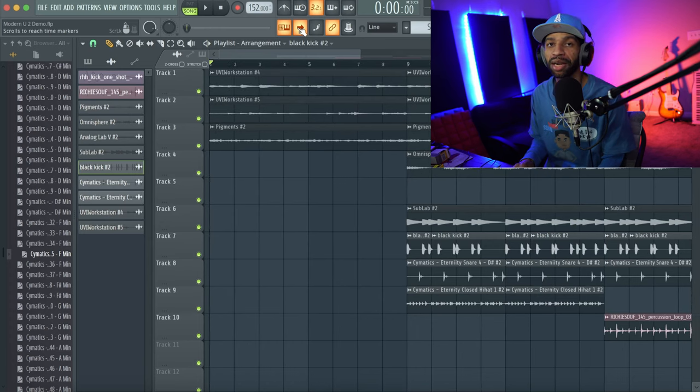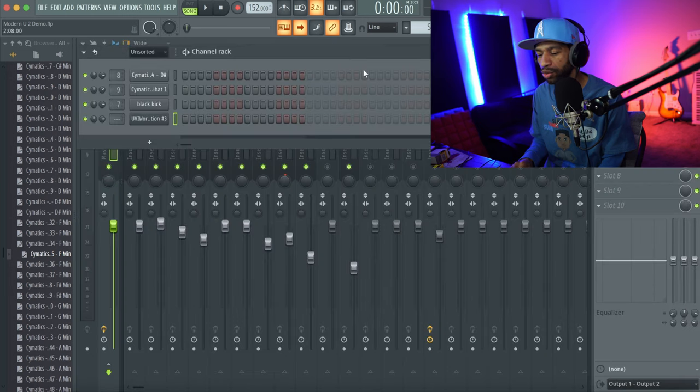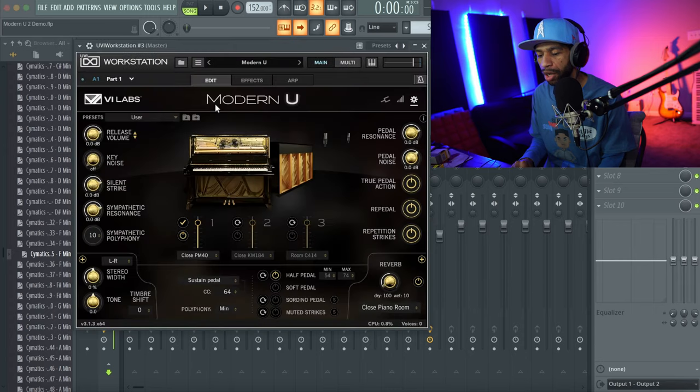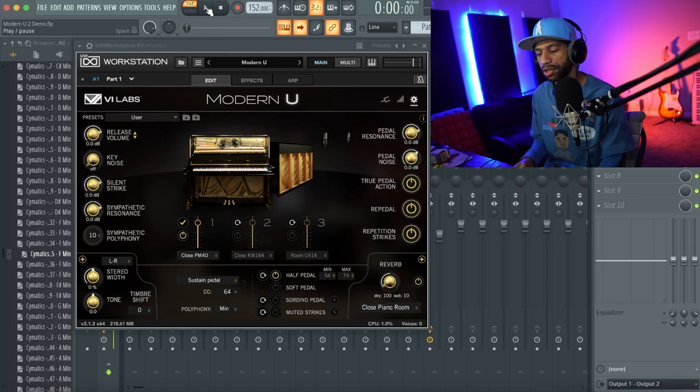That's the little beat I put together for you guys today — as always not all the way mixed down. Let's hop right back into Modern U. I'm going to pull up a couple of different MIDIs I already have prepared. I don't have my MIDI keyboard right now due to a computer issue, but I do have some MIDIs so you can hear what this piano sounds like. By itself, the piano sounds like this.